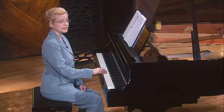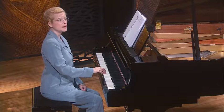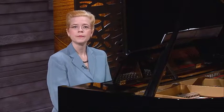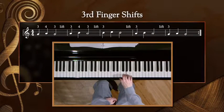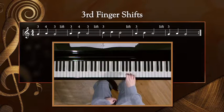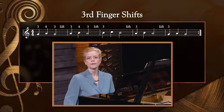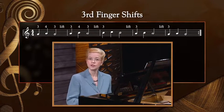The other right-hand shift that I'd like to introduce today involves gently lifting the entire hand up and down by step. If you lift off of finger three, you'll land a step higher or lower with that same finger in this exercise. I'd encourage you to lift your right hand gently and move in an arc up or down to the next note. When you look at the notated score, the fingering above the right hand will be your indication that you should gently lift and shift the right hand.